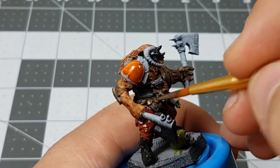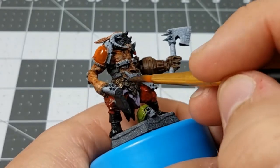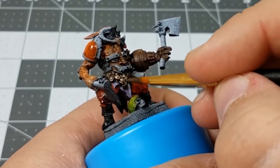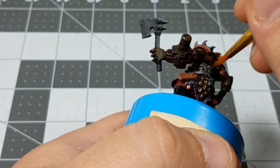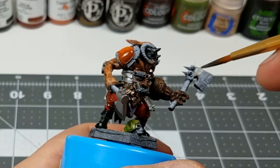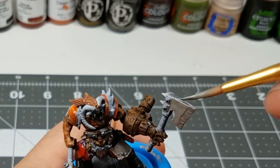We're finally moving into the metallics now. For the scales on the skirt, I'm using a gold color from P3, but any gold will do, and I'm making sure to get good coverage even if I have to do multiple coats. For the waistband, I'm using silver, and I'm using that same color for the armor plate on the thigh and for all of the axe blades.